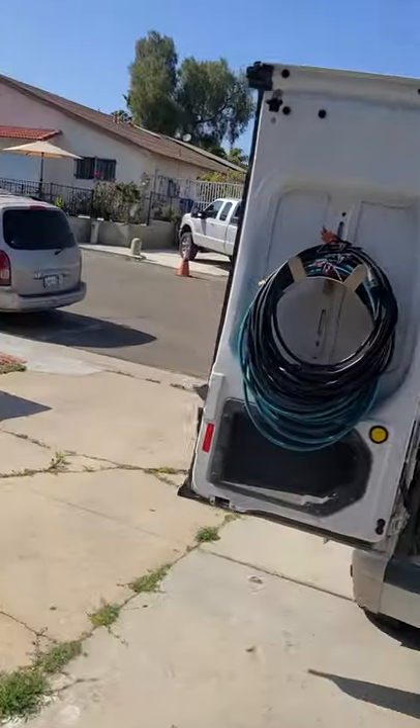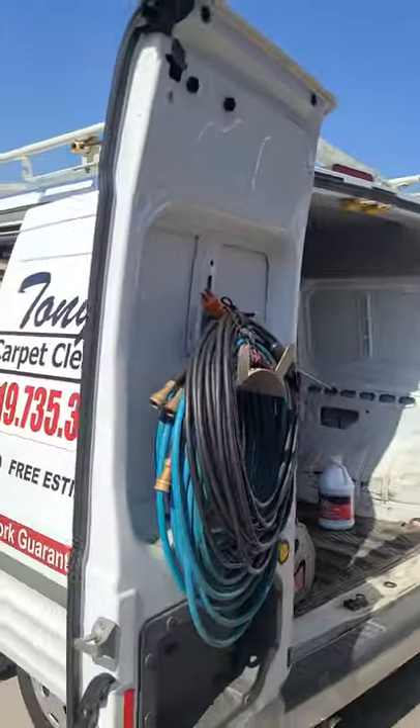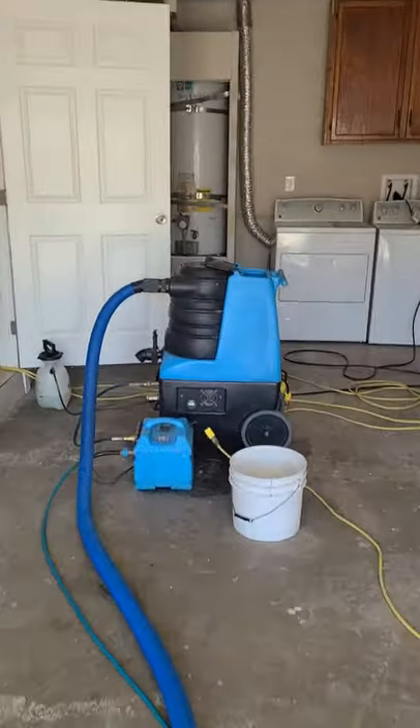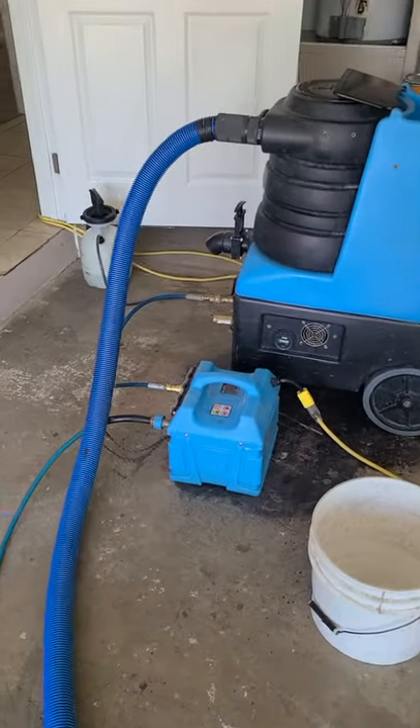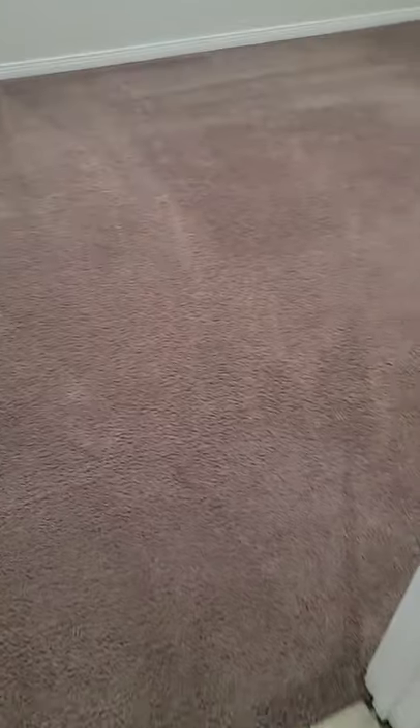Hey guys, good afternoon. Here we are one more time. We are doing some carpet cleaning with a portable. We're going to see how hot this little mighty turbo gets the water. I have a measurement but just to show you guys, this is what I did right now. I should have took some before pictures but I forgot. It was heavy traffic area right there. The purpose of this video is a short video.